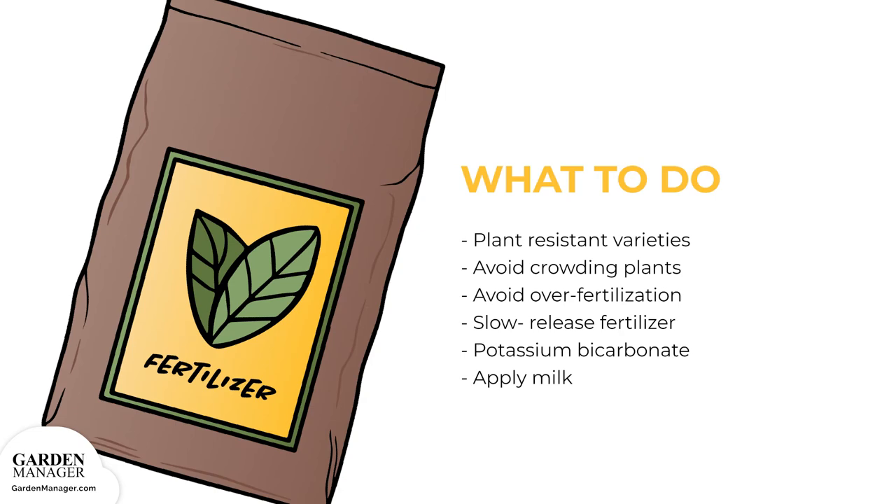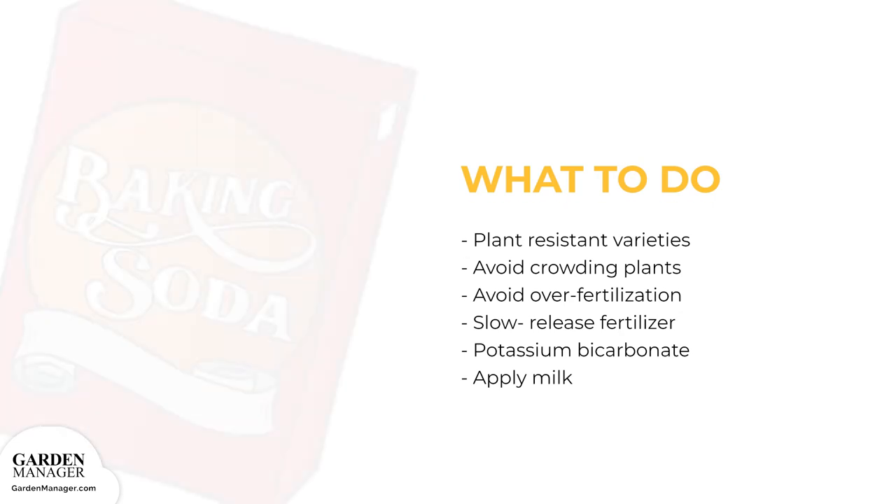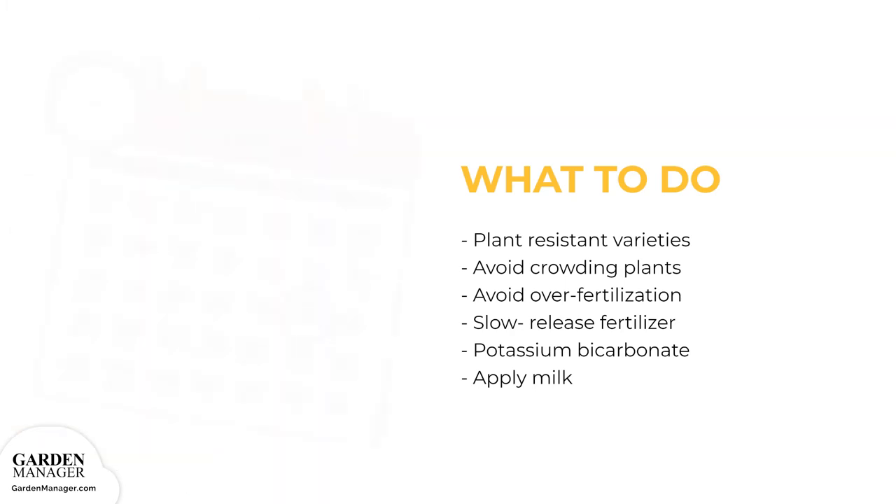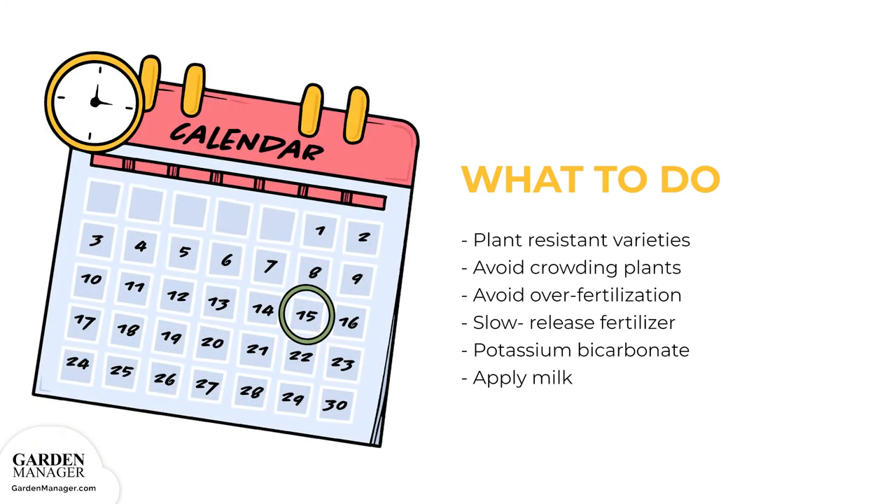Potassium bicarbonate is another helpful remedy. Similar to baking soda, potassium bicarbonate has the unique advantage of actually eliminating powdery mildew once it's there, and does the job pretty quickly. Finally, use milk — it's the latest player in the fight against powdery mildew. Try applying a weekly dose of one-part milk with two-parts water.